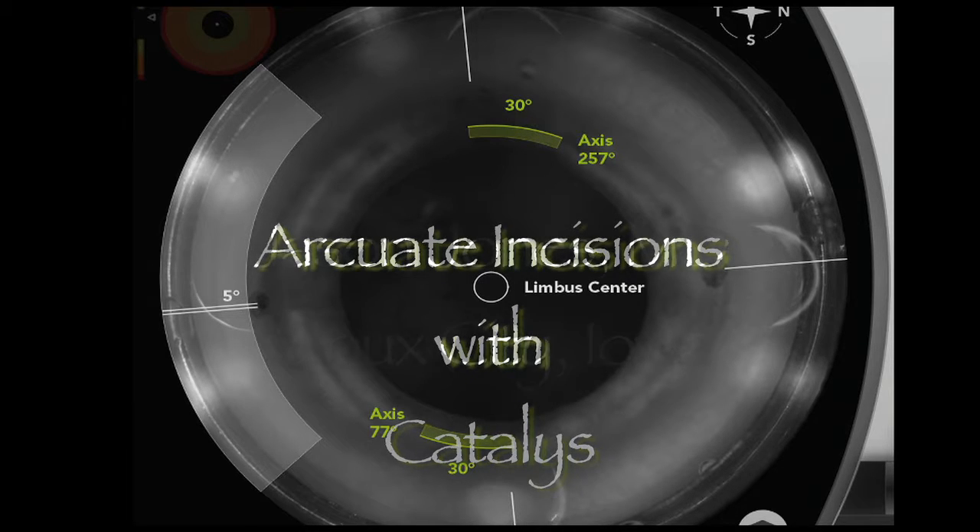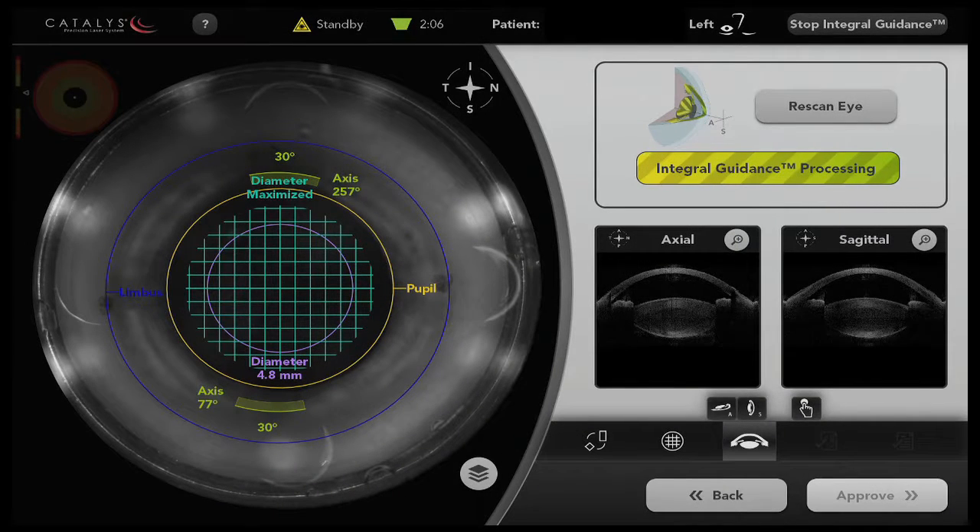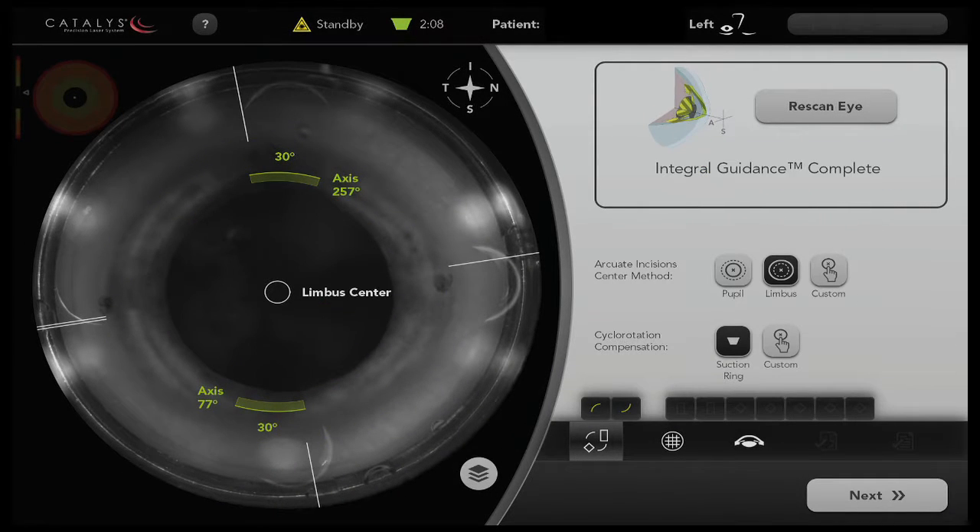Hello, this is Jason Jones. In this video, I'd like to share some experience I've had recently producing arcuate incisions using the Catalyst system from Optometica.